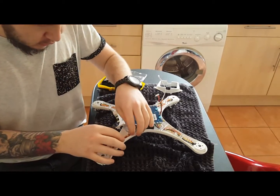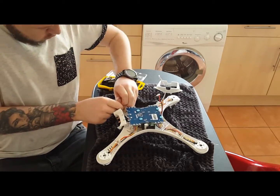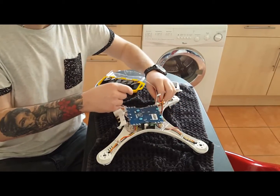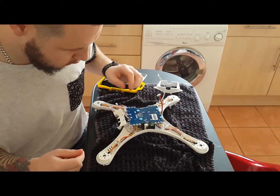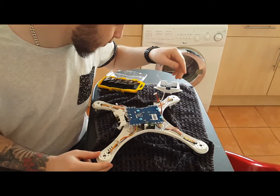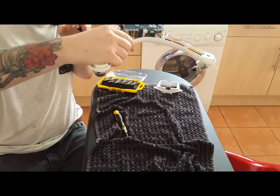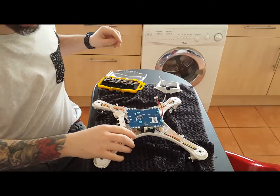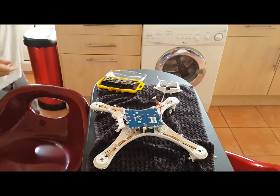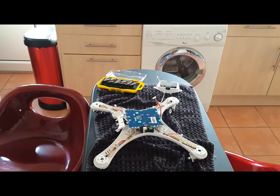I'm just going to untangle these because they'll give me a bit more room to play with when I'm taking them out. Now I just want to take my antenna out — I'm going to find the FPV. They're still in the bottom one, so I'll remove that in a moment. Just want to take this out because I've already unplugged it — just a couple of clips, and there's the other one.